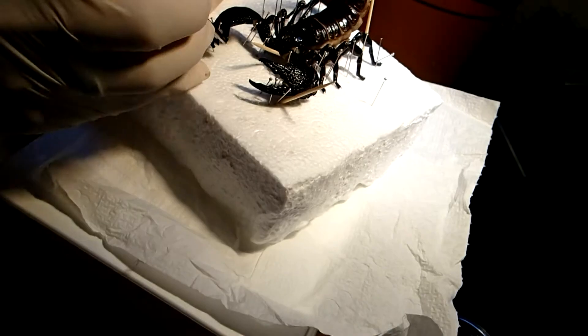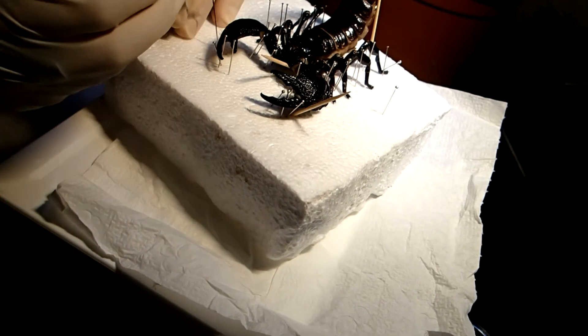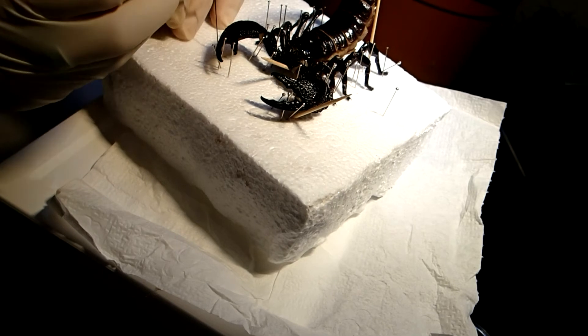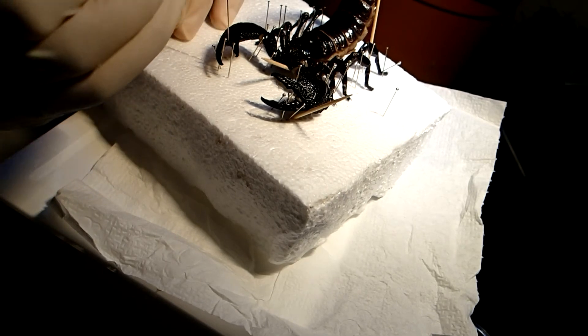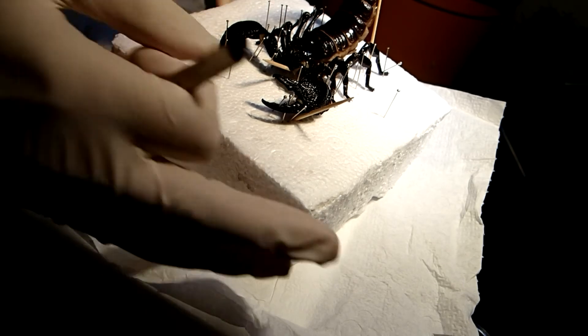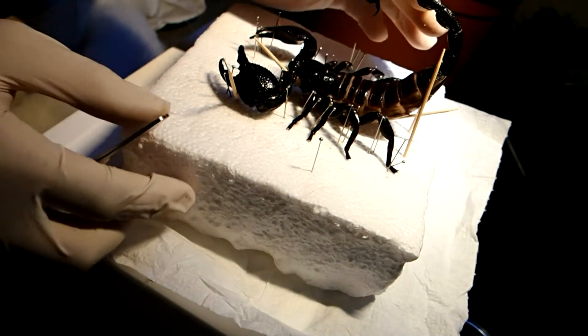And yeah, that's already it for the first part of my scorpion taxidermy video. When the scorpion is completely dry, I will make a second part to show you the finished mount. So for now, thanks for watching and see you in the next video.